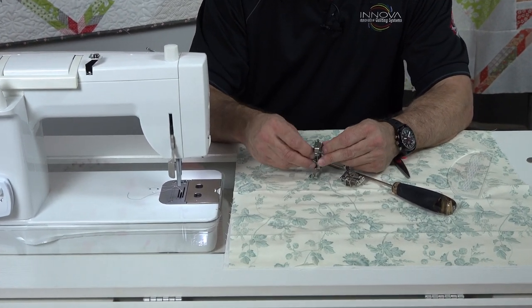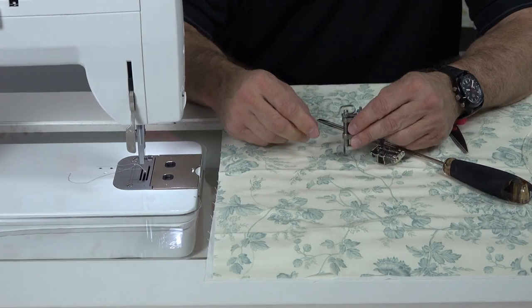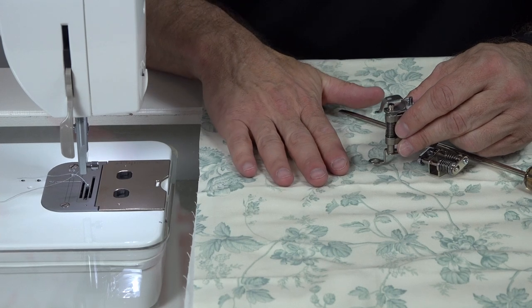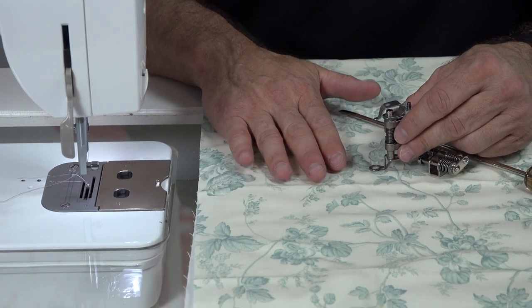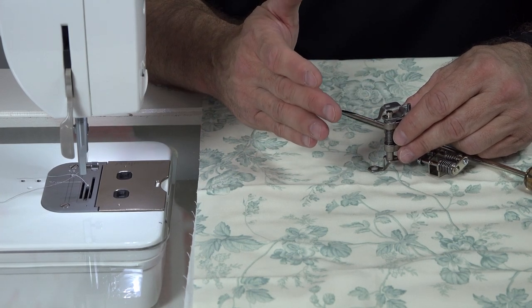The problem is that it actually hops on the machine, and every time it hops on the machine, it creates stiction on the fabric preventing you from moving it. Each time you stop moving the fabric, it creates a delay. The sensors pick up that delay, and you lose your stitch regulation control.